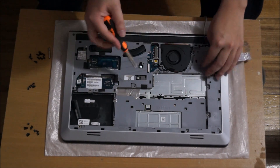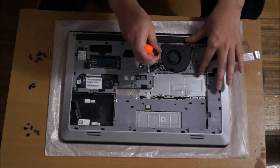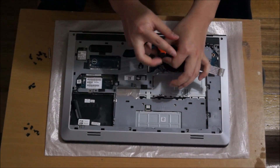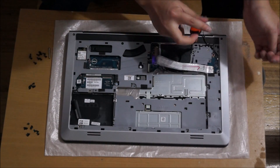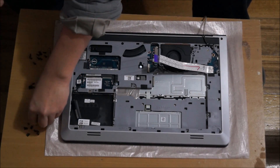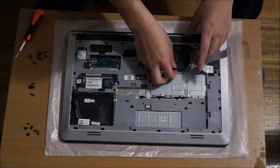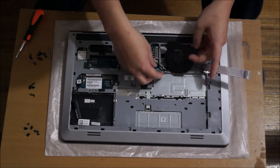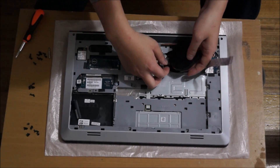We're going to have to remove the fan as well. You're going to have to unplug the fan as it comes off. There are two screws holding the fan down. After you've removed the two screws, just lift up the fan and it comes off.